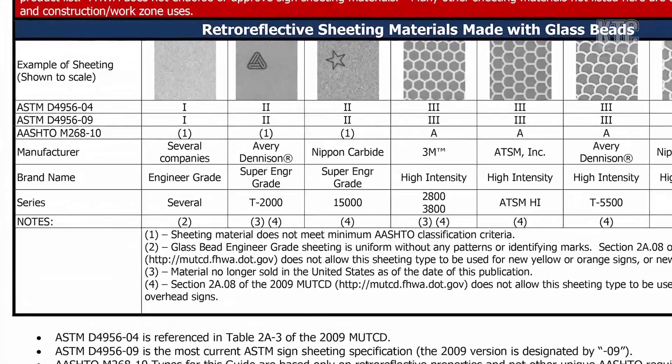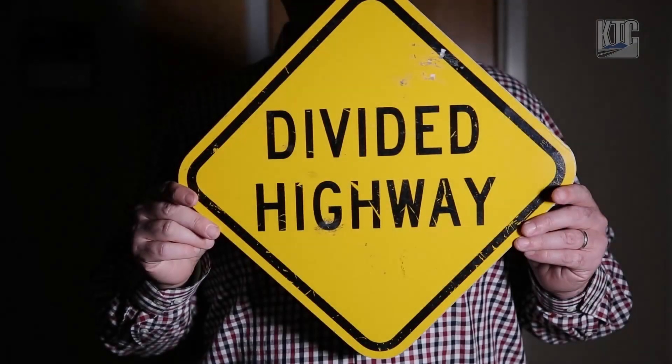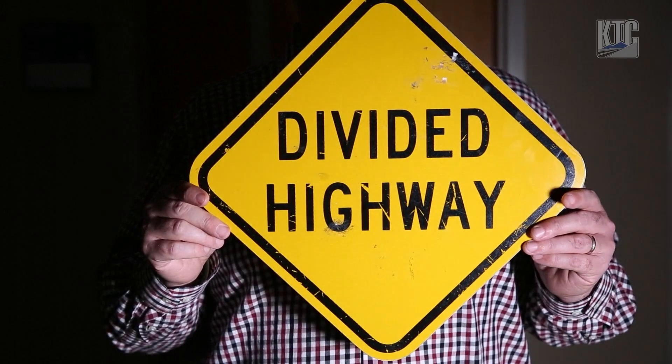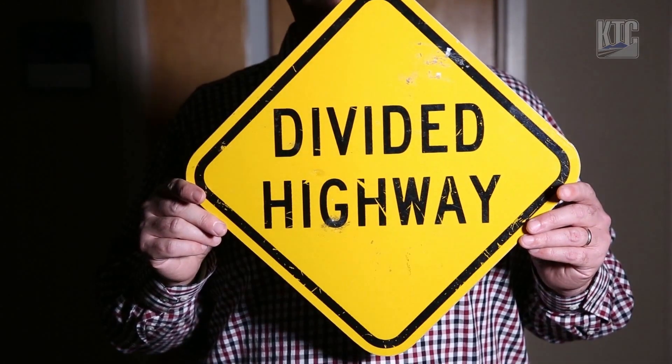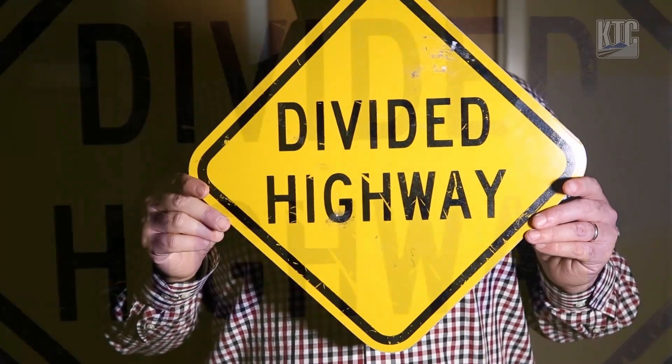Here's a closer look at the traffic sign retroreflective sheeting identification guide. As we paint the light over the sign you'll notice that it does have reflectivity and it meets standards. However, this is not going to be your brightest option — it is one of your more cost effective options.